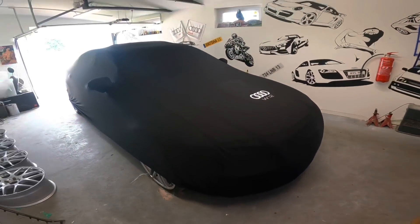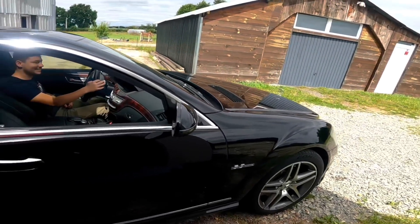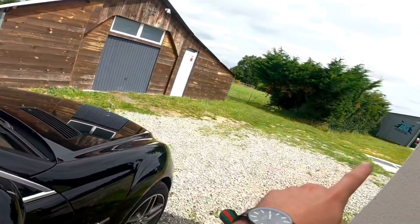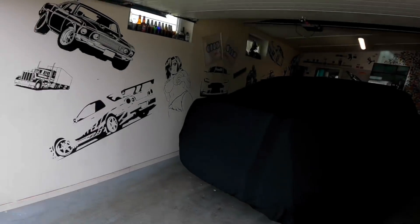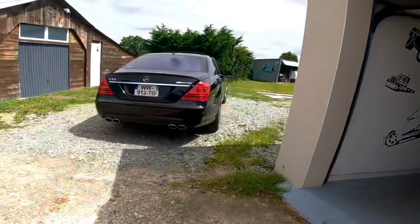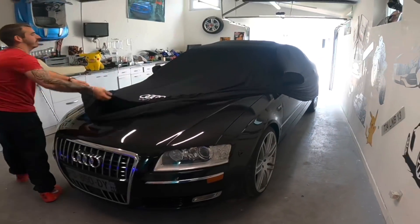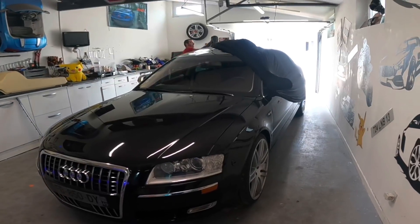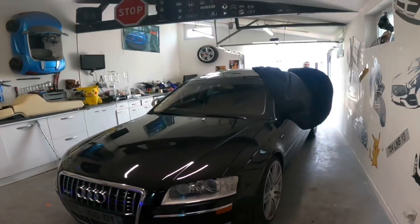Mon chef qui arrive — elle est magnifique, c'est la première fois que je la vois. On va se mettre par là-bas à côté du Q7. Je débâche la voiture et on va se foutre dehors, au soleil. On met les deux limousines côte à côte et on va comparer les options, la motorisation, le luxe.